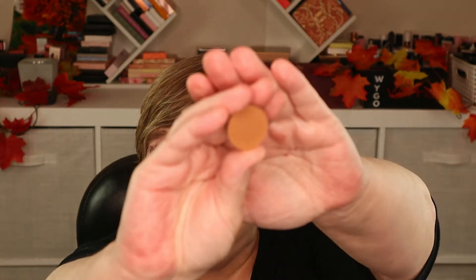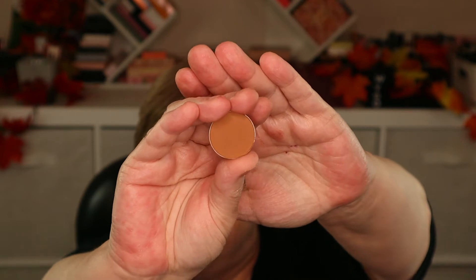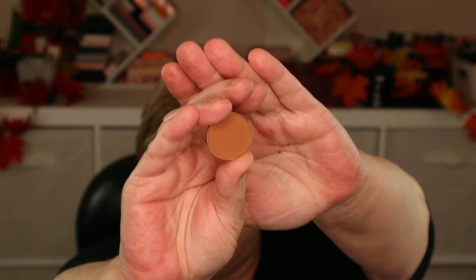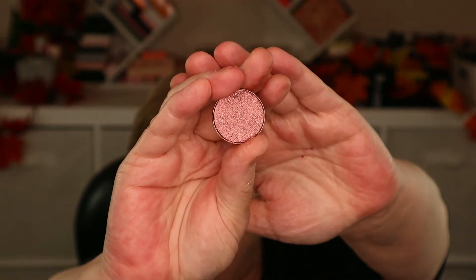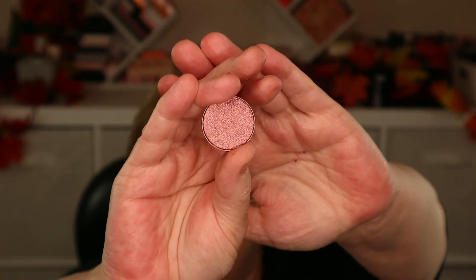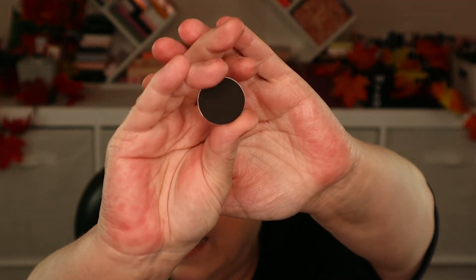Day ten is a medium to soft tan brown. Day eleven is another shimmer — a beautiful dusty rose pink shade. Day twelve is a black, which is always nice to have in a palette. It can help you deepen up an eye look, mix it with something else, and get that smoky eye look.